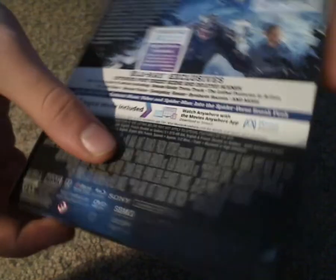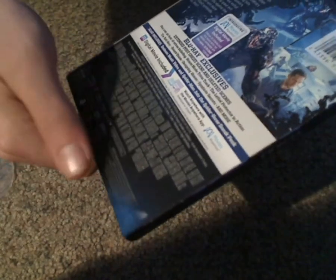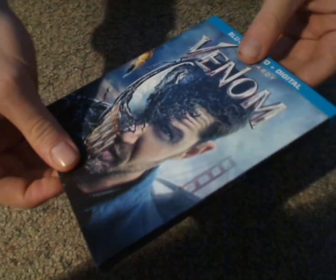And let's see — run time about 112 minutes. So kind of long, but not so long.